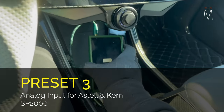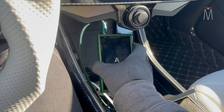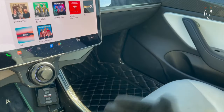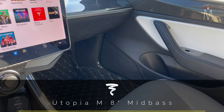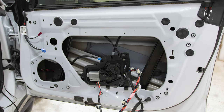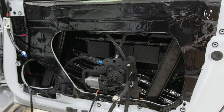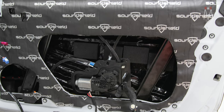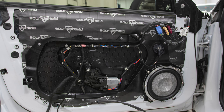Preset 3 is the input for our high-res player. We're using the Astell & Kern SP2000 in this car, which gives us the best audio signal to the speakers. For what's physically installed, we have Focal Utopia M 8-inch mid-bass in the door. Adapters and brackets were custom-made to get these perfectly in the factory locations without modifying the door — you can fit an 8-inch in there, just not a super-deep one, so the Utopia M8 works out great. The full interior and exterior of the door panel are fully sound-treated with Sound Shield Hush Mat.